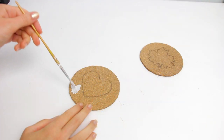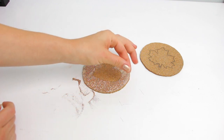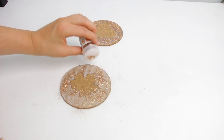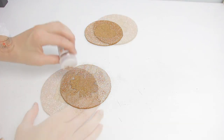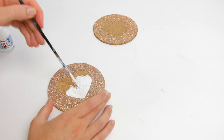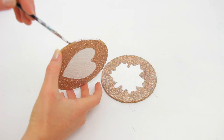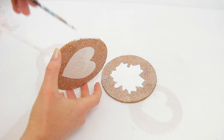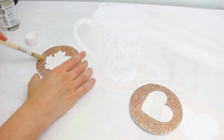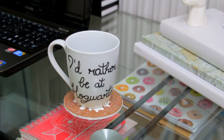Cover the outside part with some Mod Podge and sprinkle some glitter until you cover everything. And after that dries, paint the inside of the shape with some acrylic paint. I also decided to paint the side of the coasters. Finally add some more Mod Podge on top to seal the design. This project is perfect for all the hot drinks of the season.